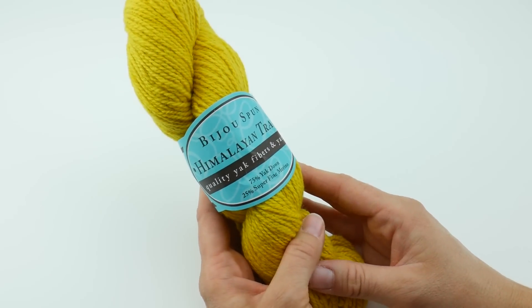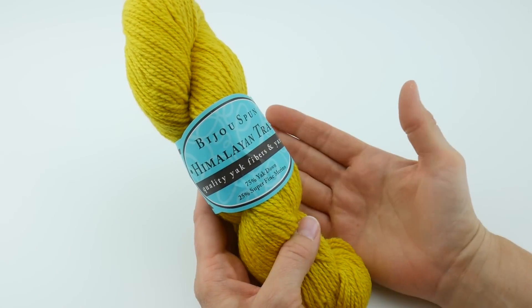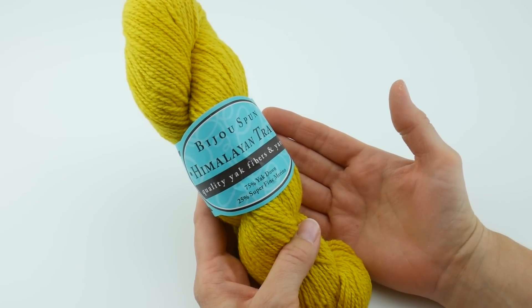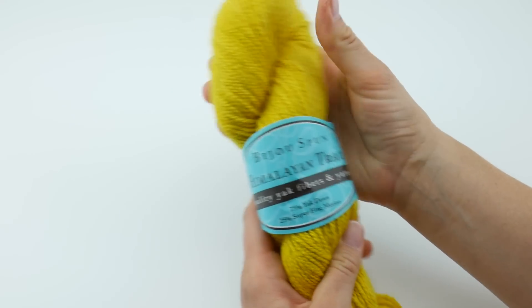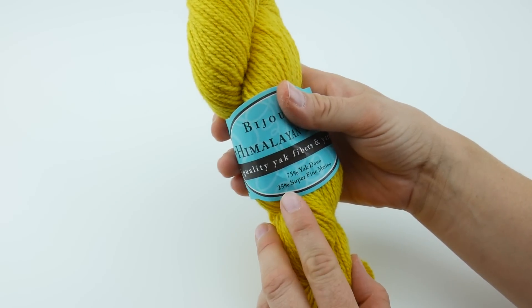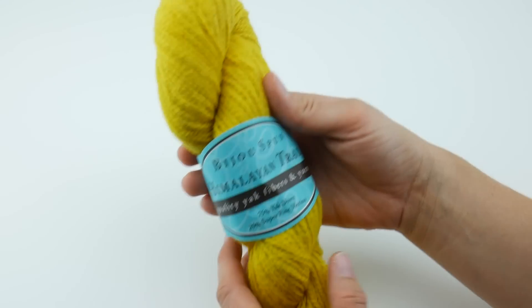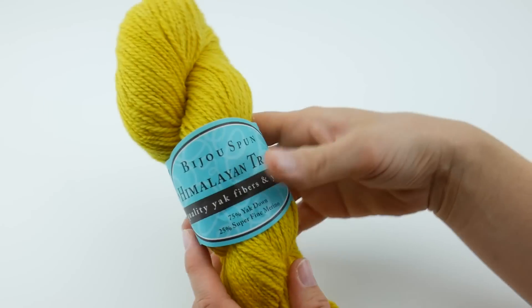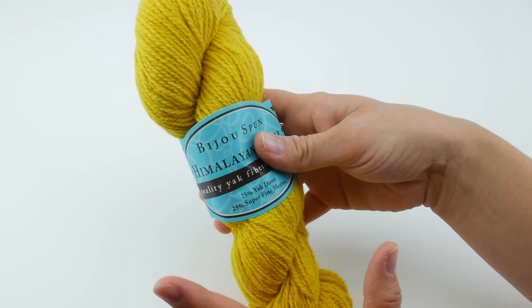I'm really excited to share this yarn because it is made with a very unique fiber, which I personally have not worked with yet. It's 75% Tibetan Yak Down and 25% Super Fine Merino. I've worked with Merino before, and it's very soft, wonderful stuff, but I've never worked with the Yak Down.